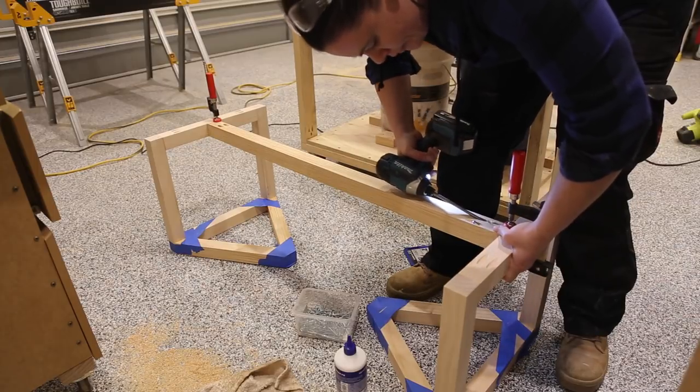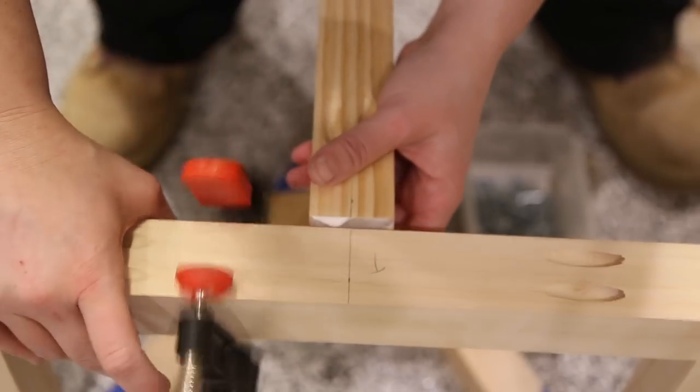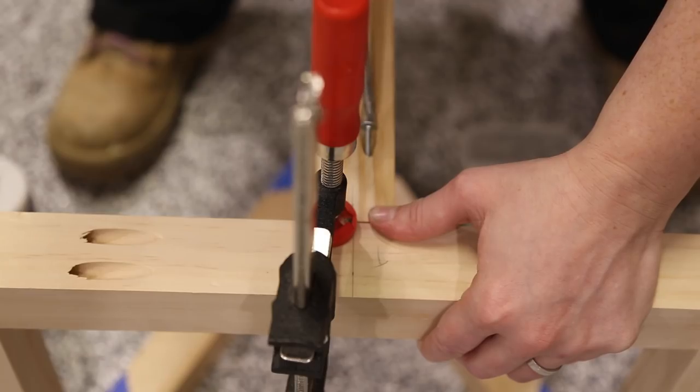Then it was time for the stretcher. I drew a line at the centre of the square part of the leg and the centre of the stretcher, then glued and screwed them into place just lining the lines up.